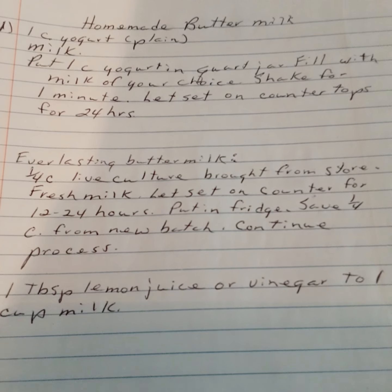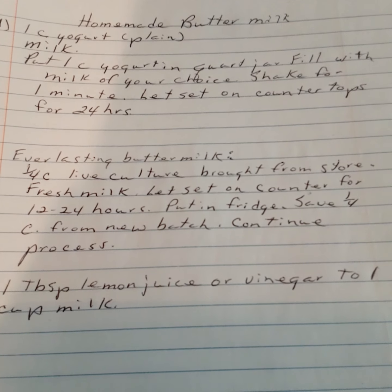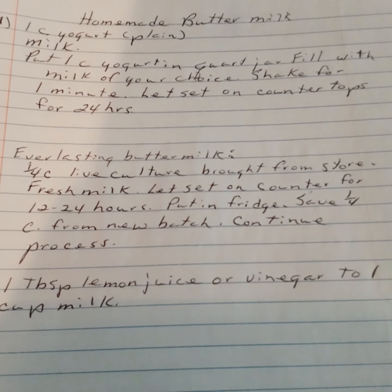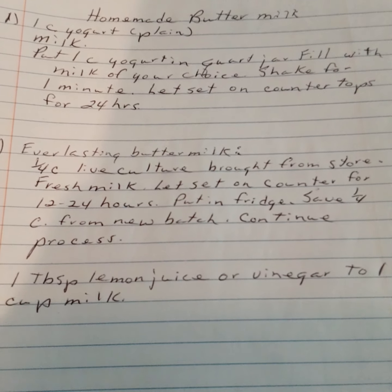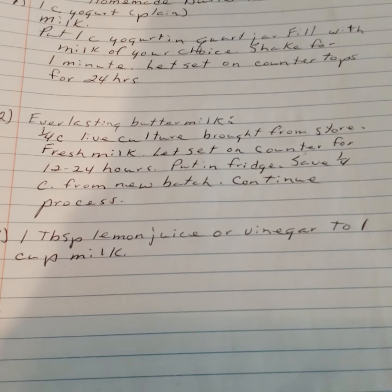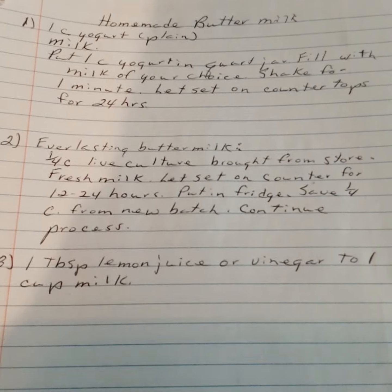Everlasting buttermilk method: use a culture bought from the store, add fresh milk, and let sit on the counter for twelve to twenty-four hours, then put in the fridge. Save one half cup to start your new batch and continue the process. Quick substitute: one tablespoon of lemon juice or vinegar to one cup of milk.